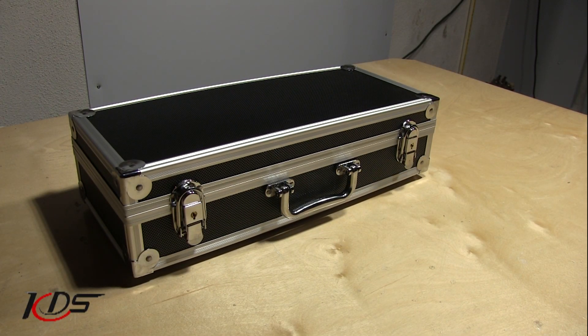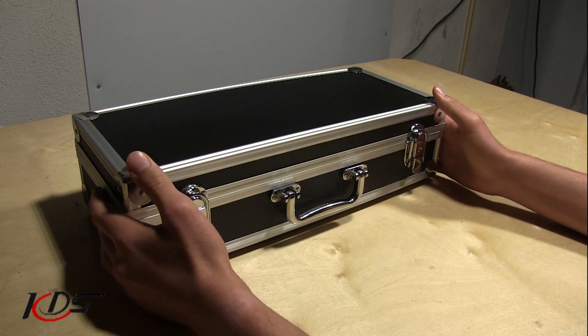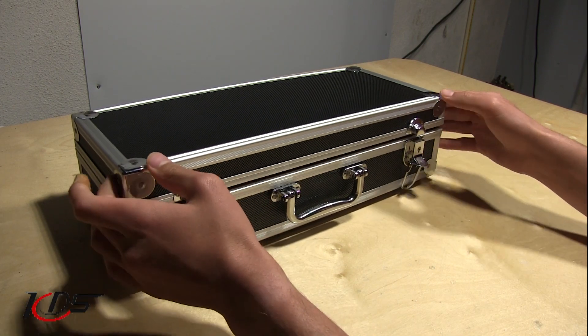Hey, what's going on guys? Ethanator here, and in this video we're going to be taking a look at the KDS Inova 450. We'll be unboxing it, as this is how it arrives in the kit. It comes with a very nice carrying case. So let's go ahead and open it up and take a look at what is inside.